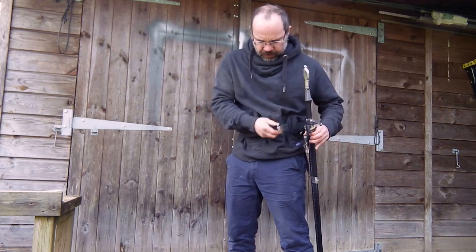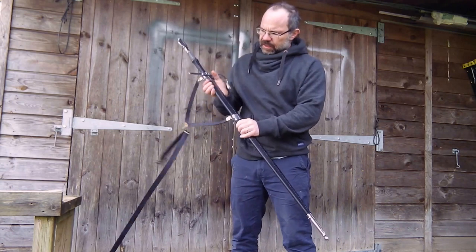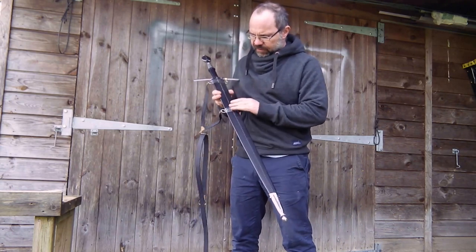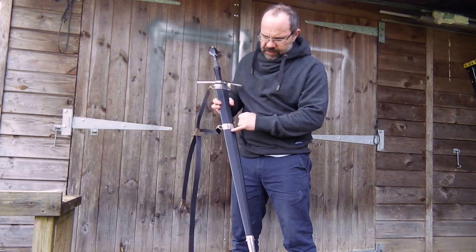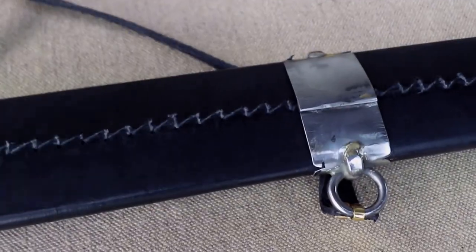Just taking that off, I'll show you a little more detail on the back of the scabbard. Coming to the back, we've obviously got the stitch line going up the back. Notice the cleanup job on the back of these fittings is not remotely as good as it is on the front.